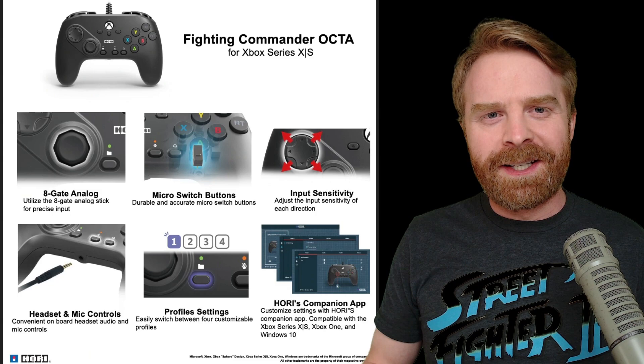Hey everyone, Mr. Sujano here. In today's video we're taking a look at the Hori Fighting Commander Okta. Let's get started.